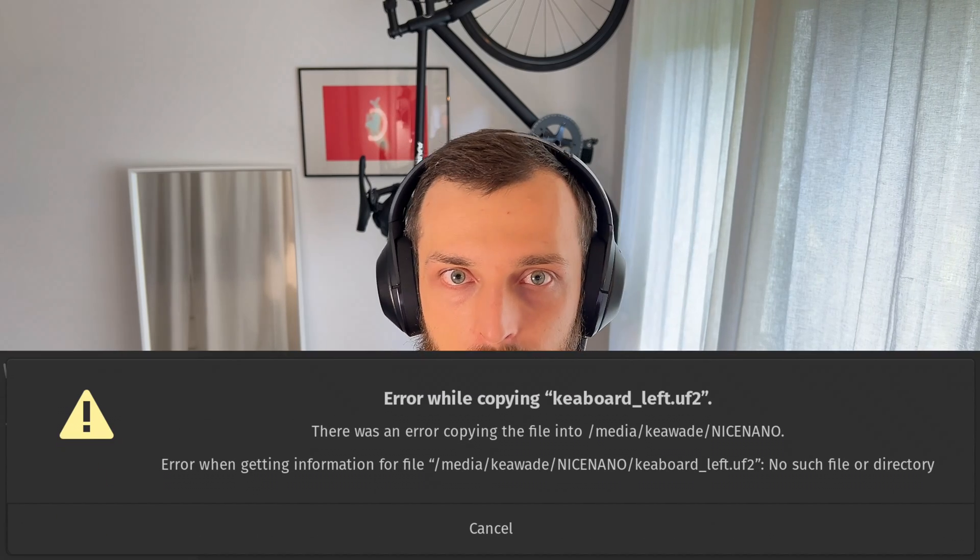One thing that's super important: buy at least three microcontrollers, because one of mine was broken and it set me back at least one week because I had to order another one. Another important thing — you will see a pop-up when you copy over the software on the Nice Nano saying it could not copy it over due to errors, but it was actually copied over. For me this took like two hours of my life to figure out. It's quite an amazing keyboard, so thank you for designing it to the guy from Bastard KB. I learned quite a lot about keyboards — how they work and how to program them.